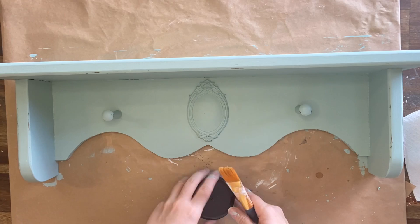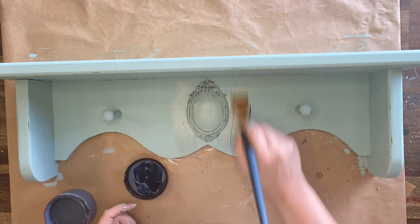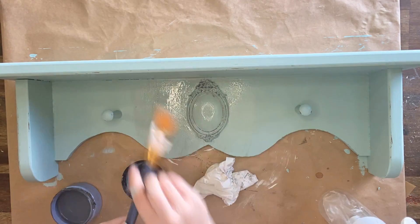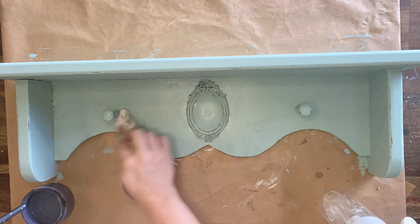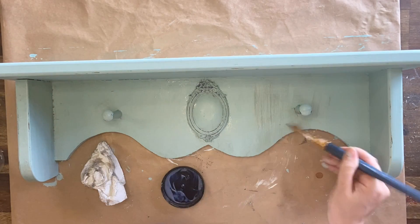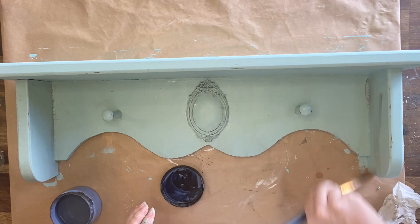We are going for a vintage feel here, so next I'm coming in with a medium grit sandpaper and lightly distressing the edges of this little shelf. I'm then going to be using Dixie Belle's grunge glaze to give this even more of a vintage feel. Silk mineral paint already has the built-in top coat so I'm able to come in with the glaze now and wipe back as much or as little as I want. I can also use a mister to help soften the look and water down the glaze a little bit — applying it in small sections and then using a paper towel to wipe back the excess.